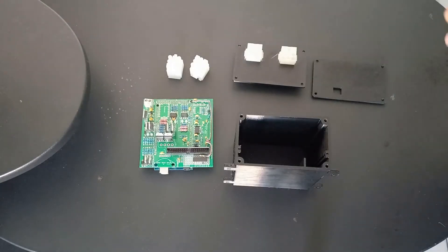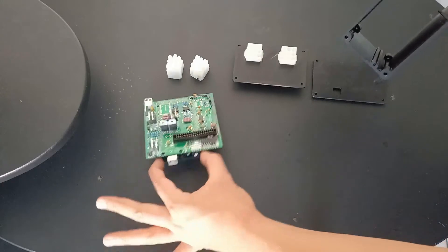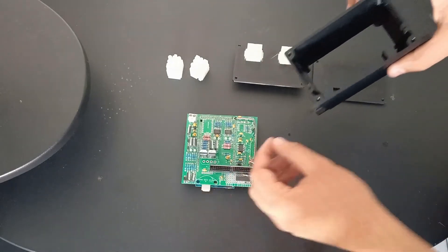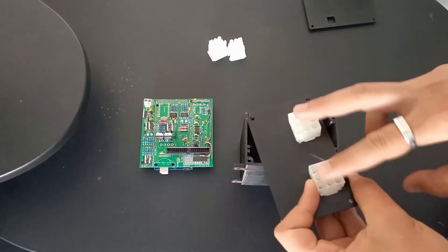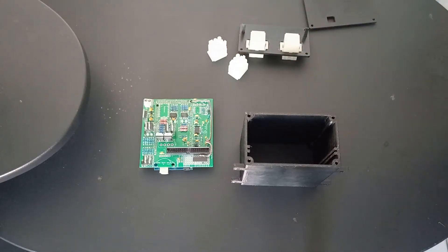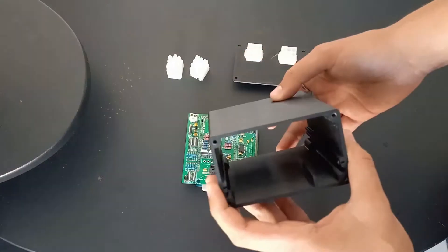This is a 3D printed case that I designed myself. I measured up the board — it's 100mm by 100mm — and the Arduino is offset by a certain distance. I measured where the plug is in relation to the edges of the board and where I want to put my plugs. These are 9-pin Molex plugs — just enough for my specific coils and injectors.